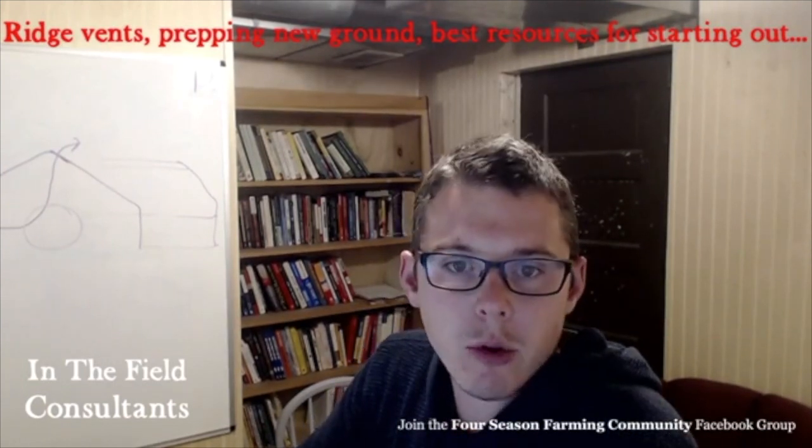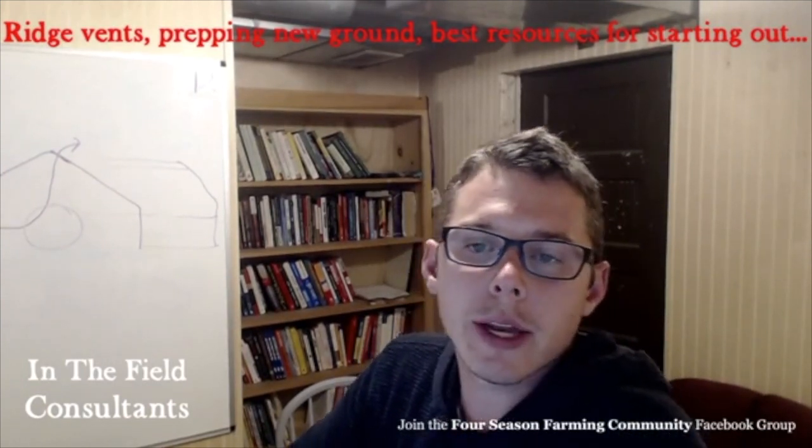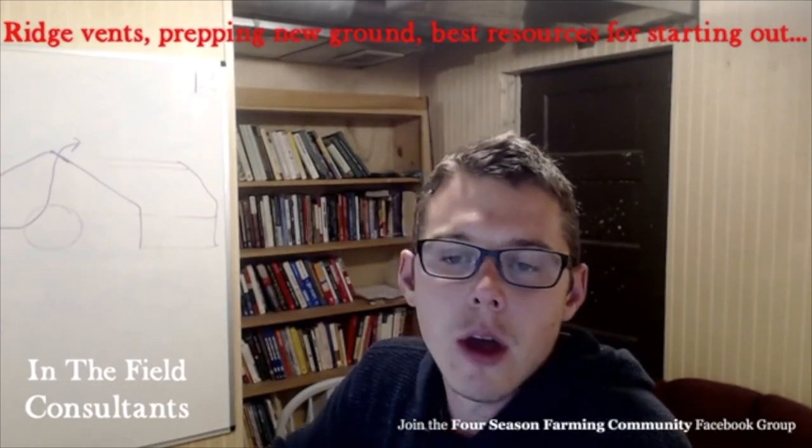All right, guys, that is all for tonight. I'll list some of those book resources right below, so go ahead and grab those. Keep submitting those questions — they've been great. I really appreciate it and I've really been enjoying this. Go ahead, like, share, comment below, send some more questions in, and you have a great night.